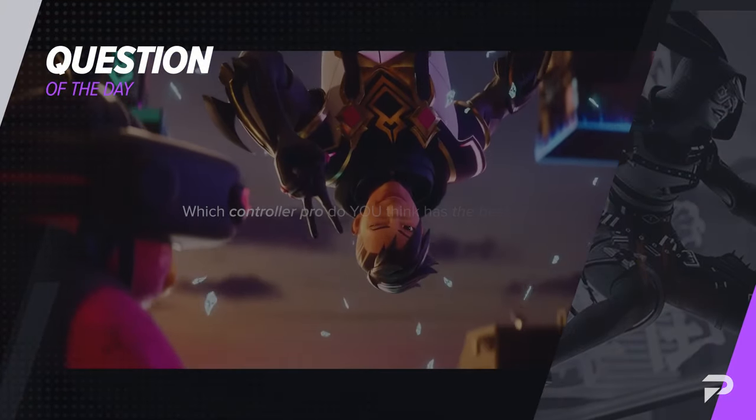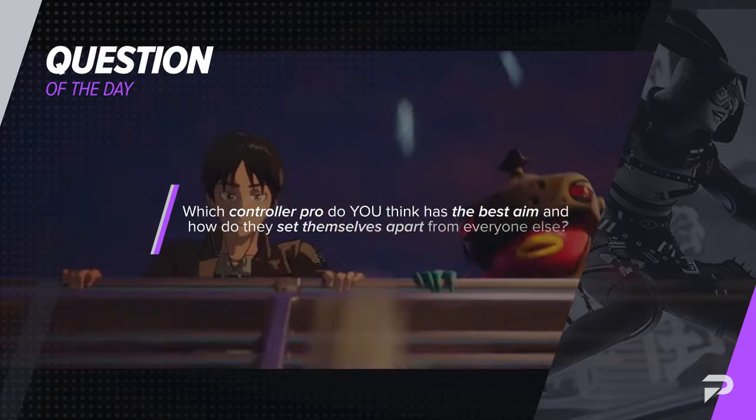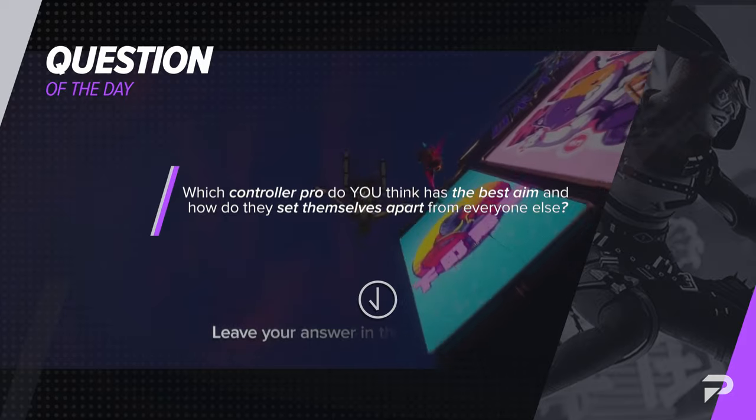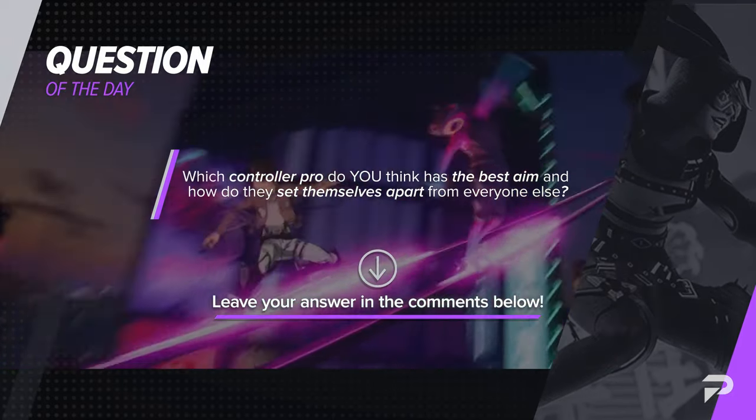It's time for the question of the day. Which controller pro do you think has the best aim and how do they set themselves apart from everyone else? Take a few seconds, pause the video, and let us know your thoughts down in the comments below.